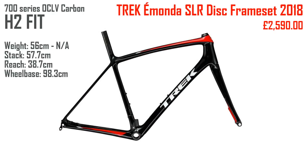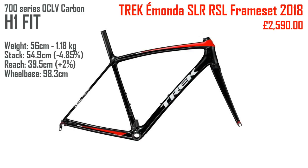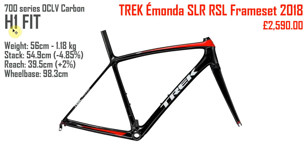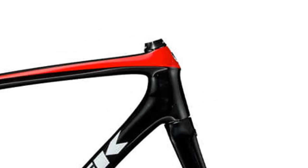They also do an H2 disc frameset which is exactly the same price, and according to the website all the geometry numbers are the same as the H2 rim brake version — which is unusual because a disc bike's wheelbase is usually longer, but that's what the website says. You can also buy the Imonda RSL — the Race Shop Limited frameset — and this time it's the same price as the SLR because it too is made from 700 series carbon. It's the H1 fit, and zooming in on the head tube area you can clearly see the H1 versus H2 difference.